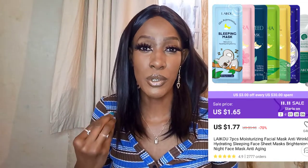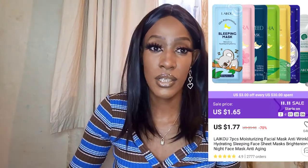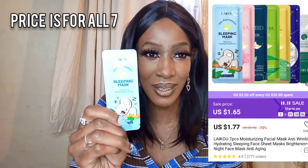On to the next masks — these are seven masks that came as a set of seven, so I'm hoping they each do different things. These are not sheet masks; they're sleep masks — you sleep in them and when you wake up in the morning you rinse them off, and apparently you get better skin. These ones are from the same brand as the snail cream I got. Their packaging is so cute — just look at this, it has a koala bear sleeping on it!